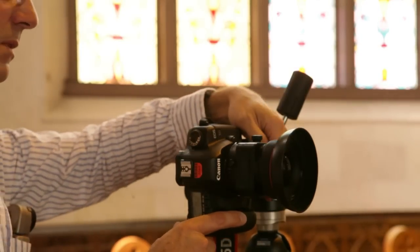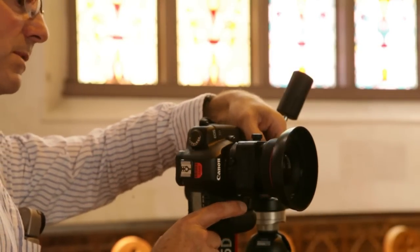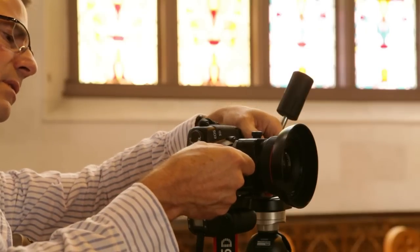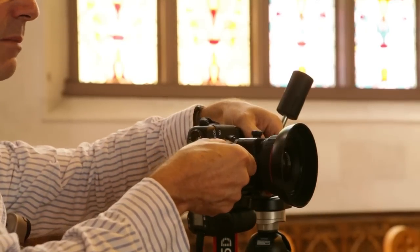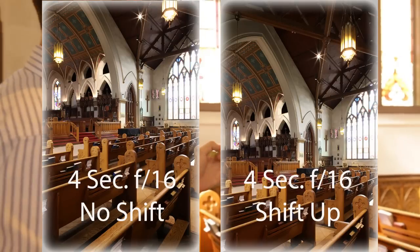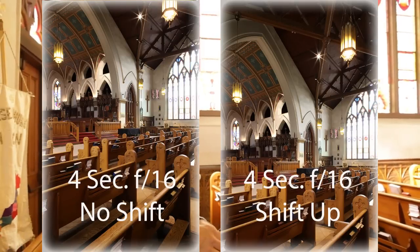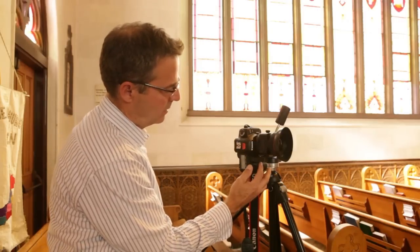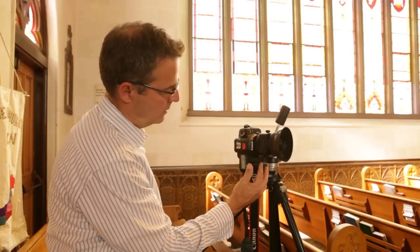You can put on live view to do this and just crank it up a little bit. Lock is off — I think about there will work. Lock it back down, turn live view off. F/16 looked pretty good; I checked the histogram quickly so we'll stick with that.